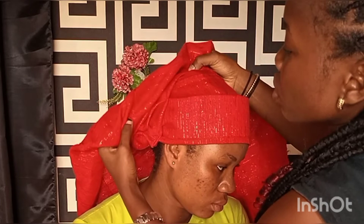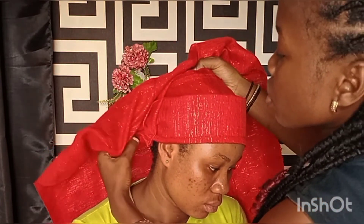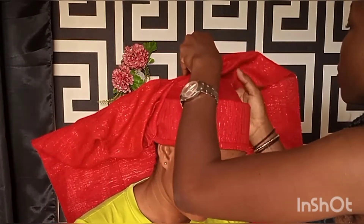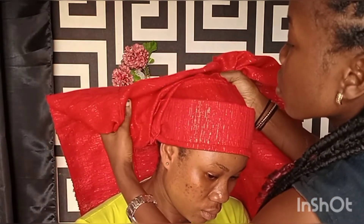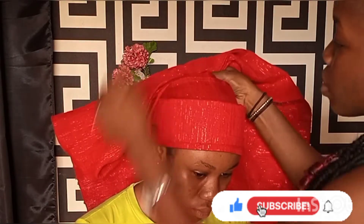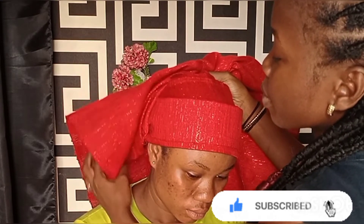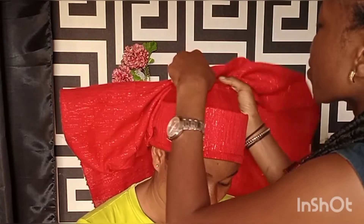When making the fan pleats, pick your pleats in a slanting form. If you'd love to see how to tie a fan gele or make fan pleats, please leave a comment so I can make a video for that. Let me know what you want. So I gradually started picking the pleats one after the other in a slanting form.